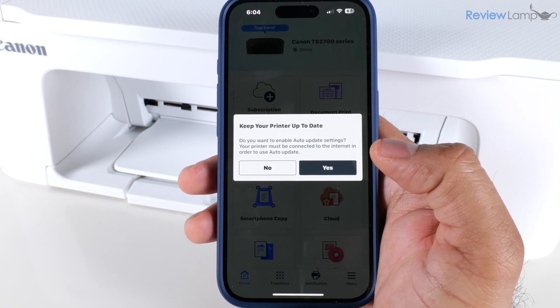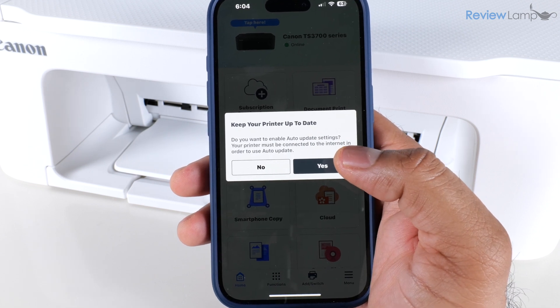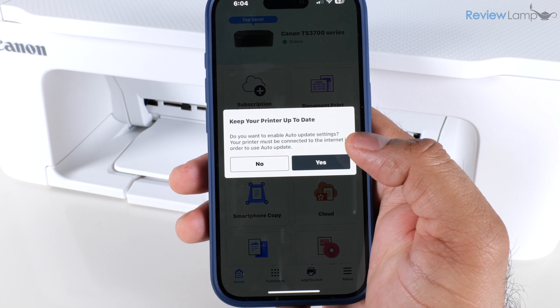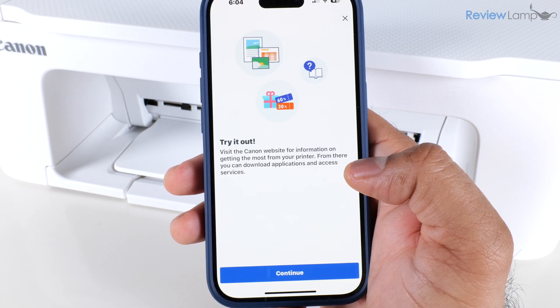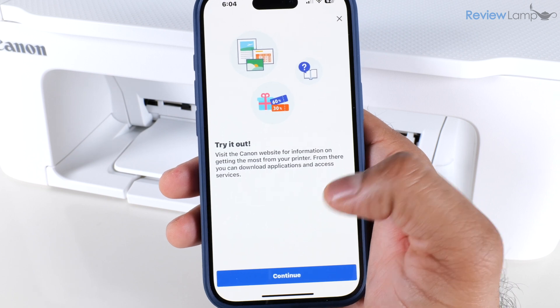After tapping okay, it says it is communicating with the printer. Once it connects to my home Wi-Fi network, it displays a message asking if I'd like to enable auto update for the printer — I tap yes. Then it lets me know I can check out the Canon website for more information about my printer and I tap continue.